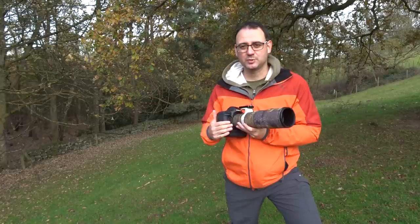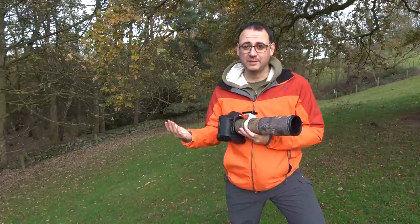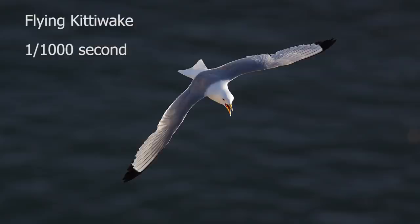What settings should you use for flight photography? Basically the most important thing is your shutter speed — you want to get it up. I suggest trying to get the shutter speed to a thousandth of a second. Some birds you can photograph a bit slower, like barn owls for example, but other birds might need to be faster, so a thousandth of a second is a good starting point.